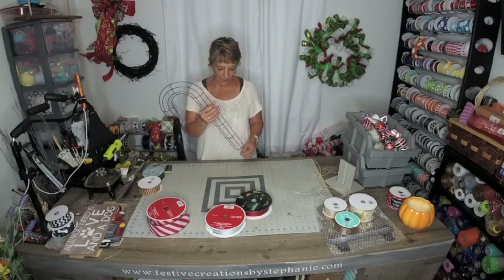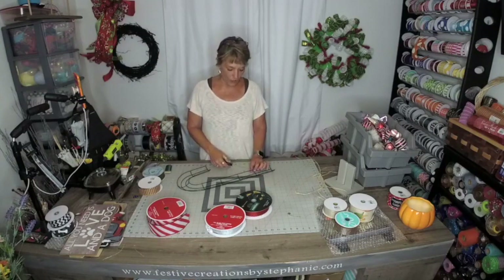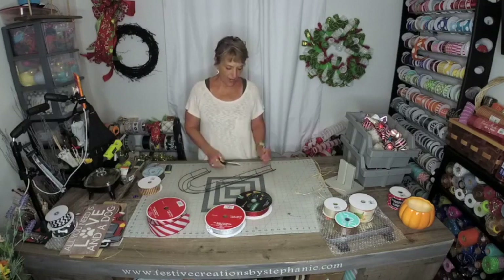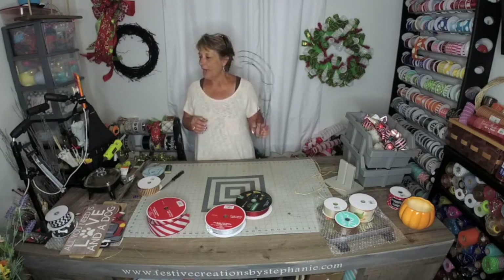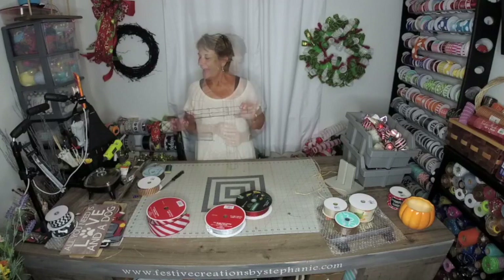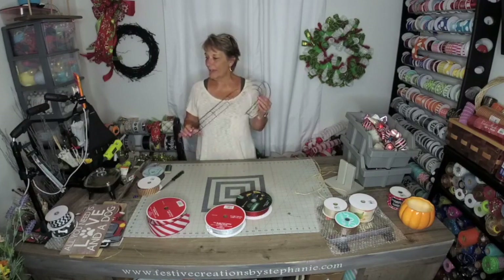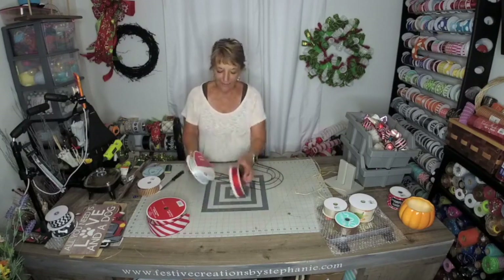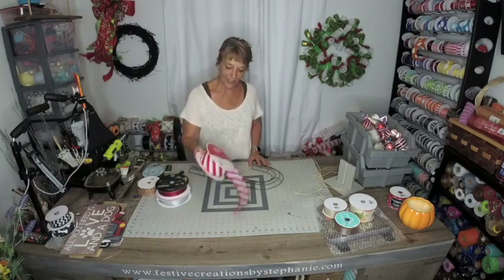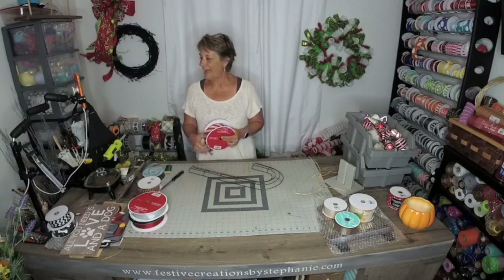So I brought out one of the Dollar Tree candy canes. If you do not have them out, which I'm sure they're probably not out yet — have they started putting out their candy cane wreath frames yet? I haven't been in a Dollar Tree for a while. I ordered these online last year by the case, so I had some left over. I've already got them in stock. I've got a Michael's ribbon, a Sam's Club ribbon, and another Michael's ribbon, and that's what we're doing.